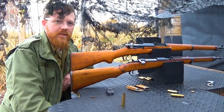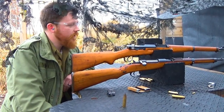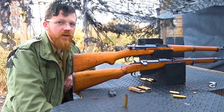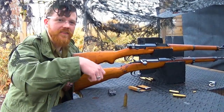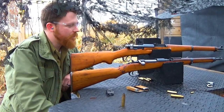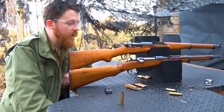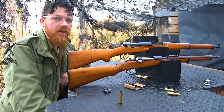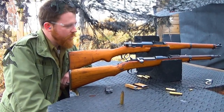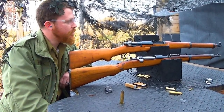Moving on to the M95/30 — the loading was a little interesting. You have to press down and check if you've actually loaded it, and it tries to throw the clip back out at you. Not his favorite. That said, these do have a very nice click when locked in place, better than Carcanos. The safety makes sense and is easy, though you do have to reach up to get to it.